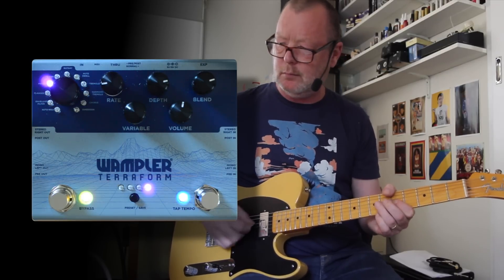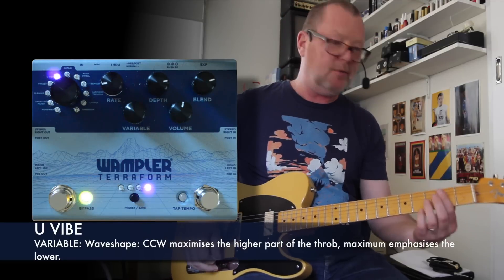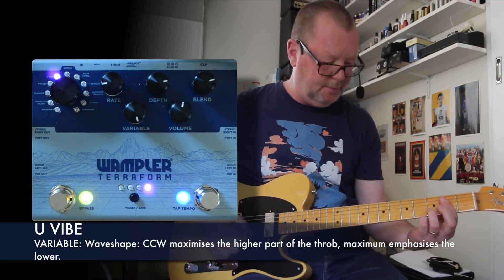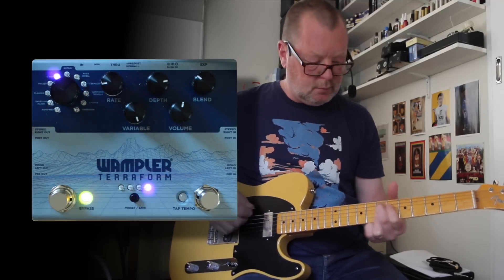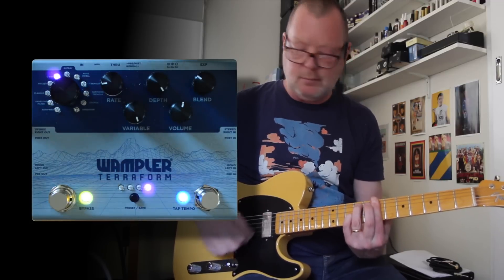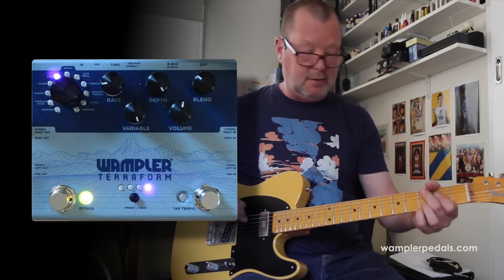Followed closely by the phaser. And then we've got the Univibe, which I know everyone's going to want to hear. I'm going to dial that variable in and it gives it more thump. Yellow light means it's in front of the distortion.